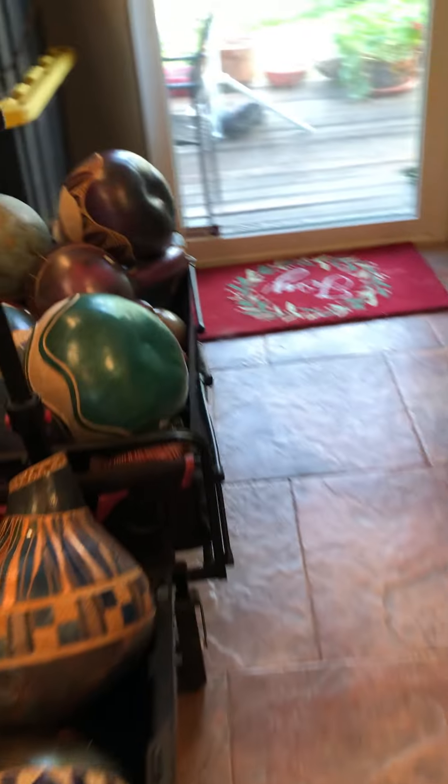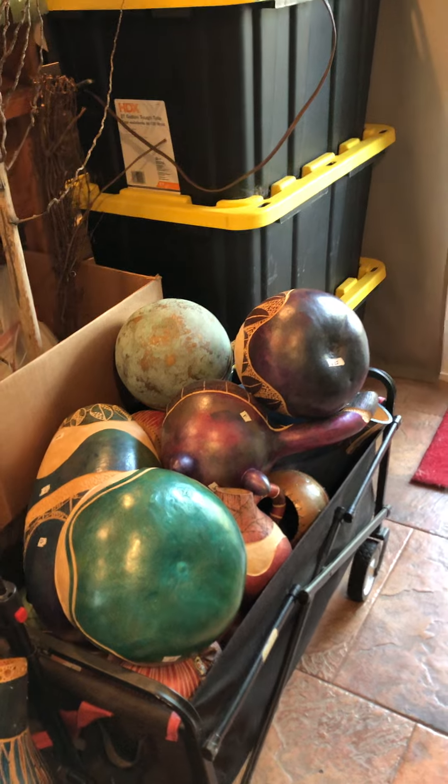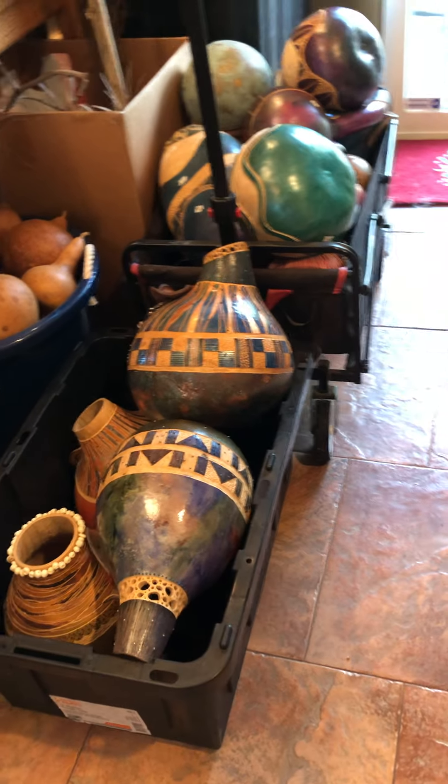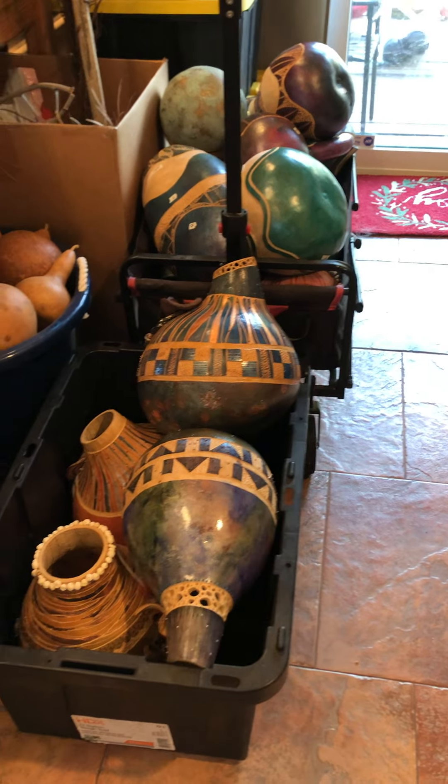These pieces over here are what is still yet to be done and I'll be working on that tomorrow. These are some pieces that I'm reworking with filigree because I think they need more on it.